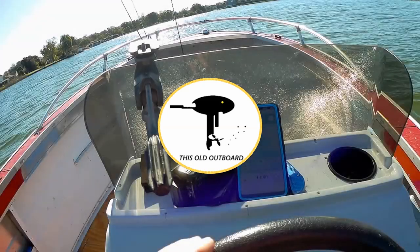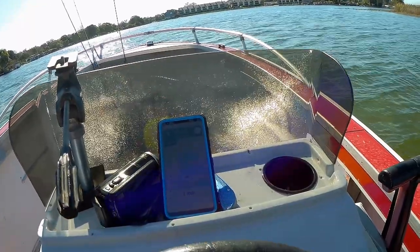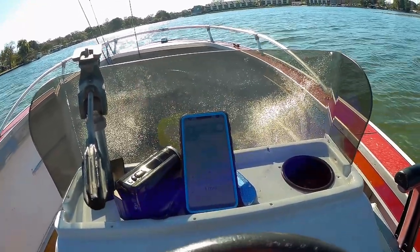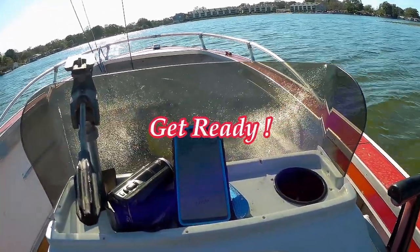Last time on this old outboard. So it's official, we'll call it 26. Get ready for the showdown with the 55.